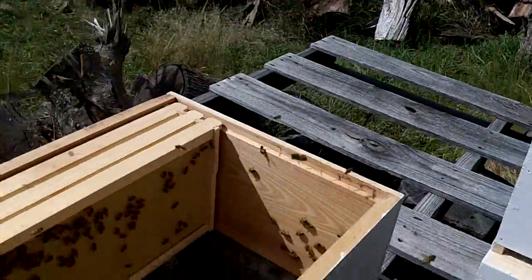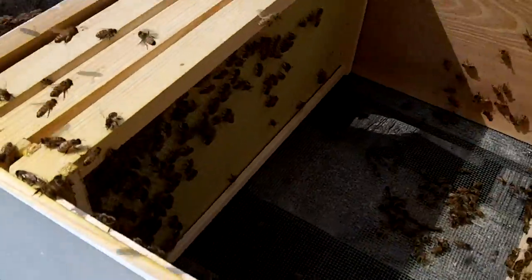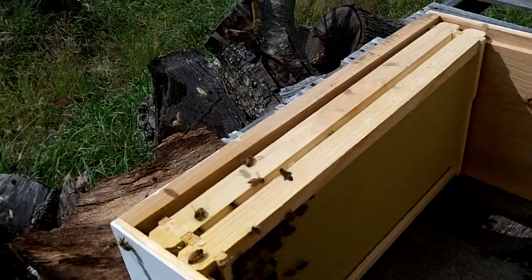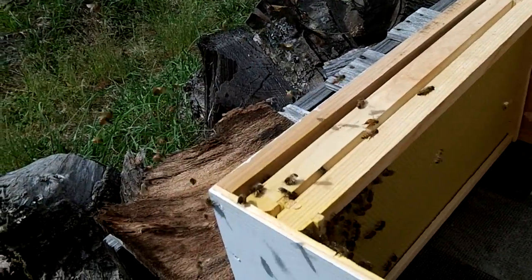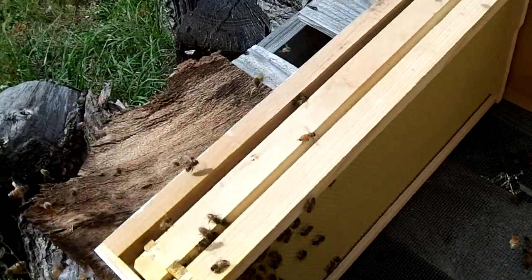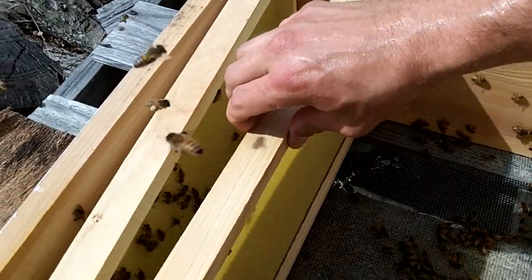All right, the numbers are not as heavy up here at their old entrance. They're bumping me now. Look real hard for that queen somewhere around here — can't believe we haven't seen her.